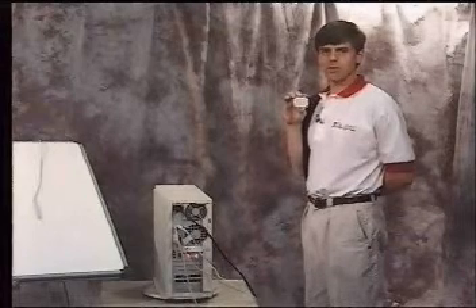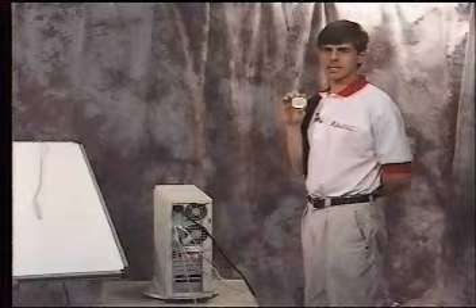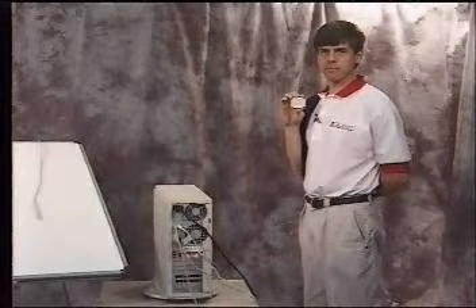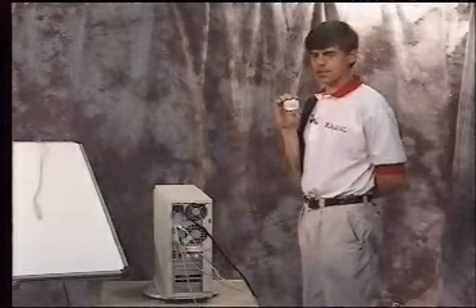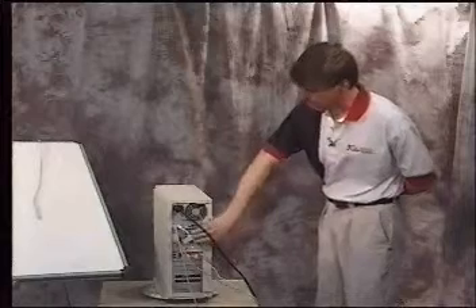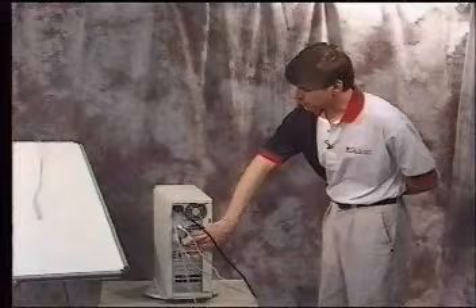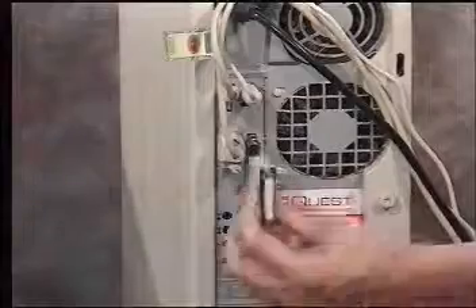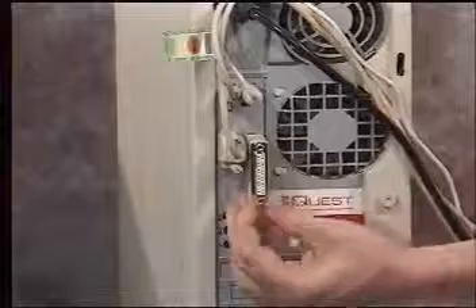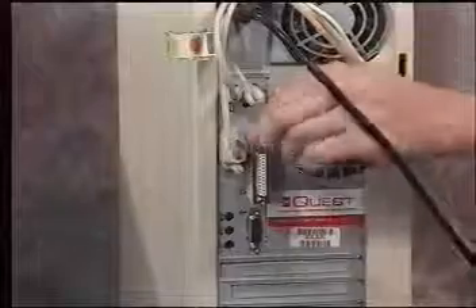This is the Sentinel Pro Hard Lock. This device attaches to the parallel port of the computer and is the copy protection for your software. It's very important that you do not lose this device. It's possible that you may already have a printer attached to the parallel port. Simply unhook the printer cable from the back of the computer, plug in the Sentinel Pro Hard Lock, and then attach the printer cable to the back of the adapter and tighten the thumb screws.